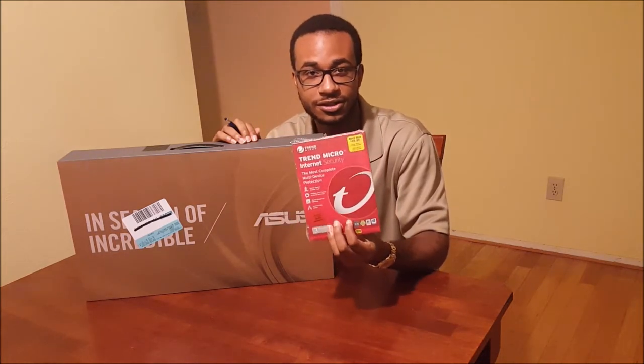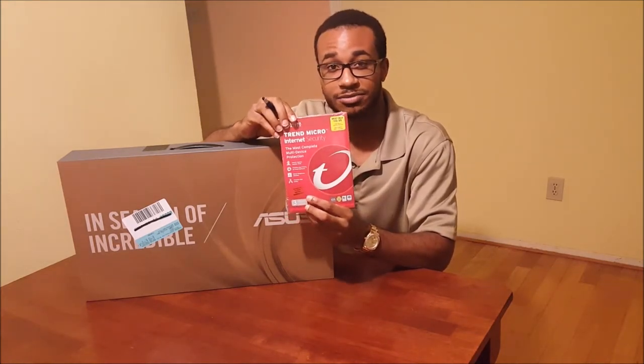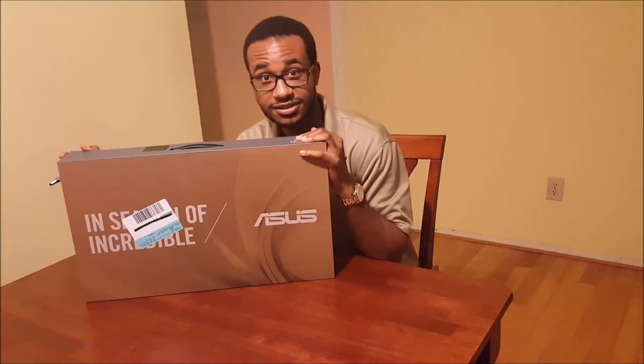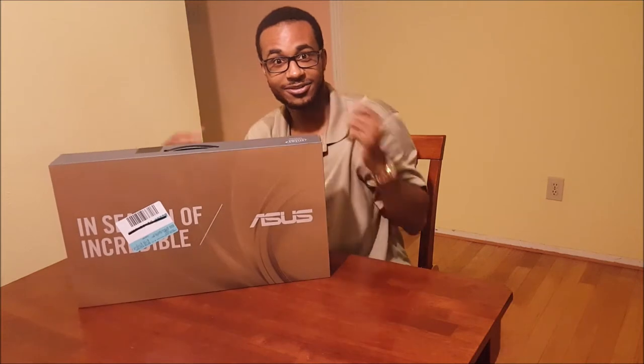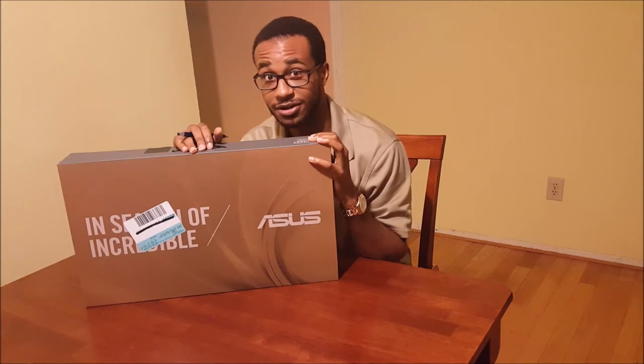When you get this product you're going to have a choice of your internet security software — I decided to go with Trend Micro Internet Security, so this is a nice plus if you plan on buying this model. I'm going to put that to the side and show you the box itself. Here's the box — I'm going to spin it around for you. It's very well packaged, and I always like that about an expensive product.